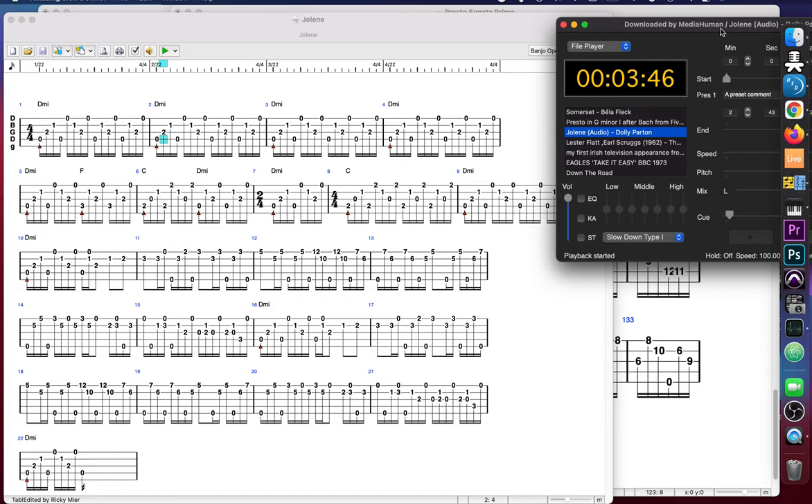Let me get the volume a little bit. Here we go. [plays] Jolene, Jolene, Jolene, Jolene — I'm begging of you please don't take my man. Jolene, Jolene, Jolene, Jolene — please don't take him just because you can.